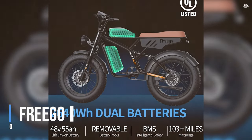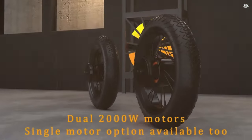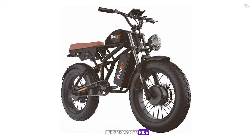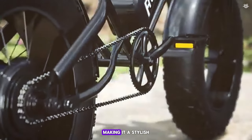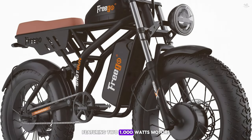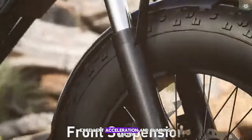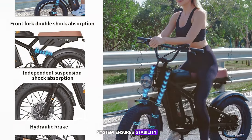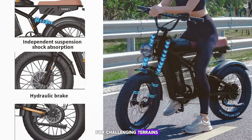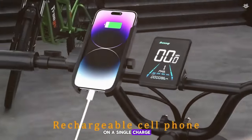Coming in at number 5, we have the Frigo F3 Pro. This e-bike is designed for those who want a high-performance ride with plenty of power and features. It comes with a sleek and modern design and is equipped with a dual motor system featuring two 1000-watt motors, one in the front and one in the rear. The e-bike comes with a 48-volt 20Ah lithium battery, providing a range of up to 60 miles on a single charge.